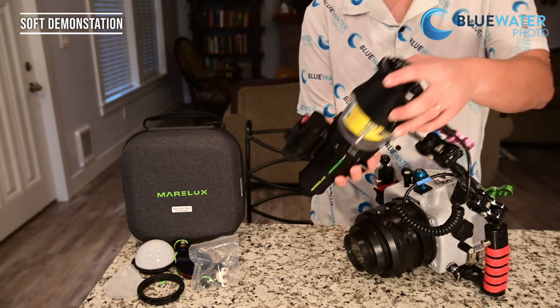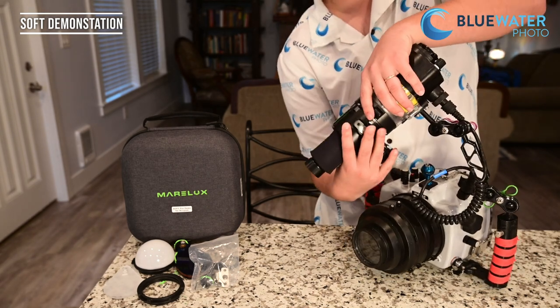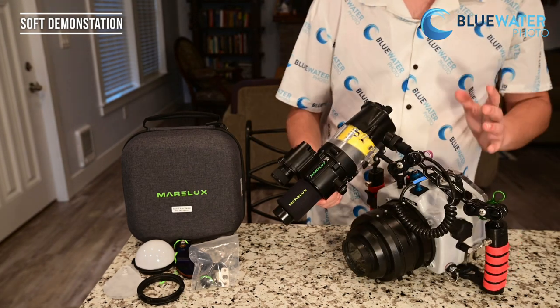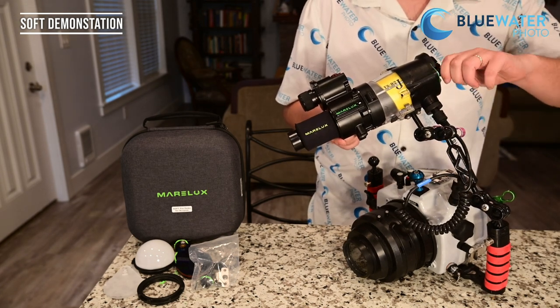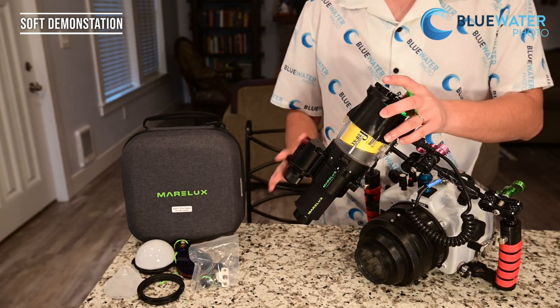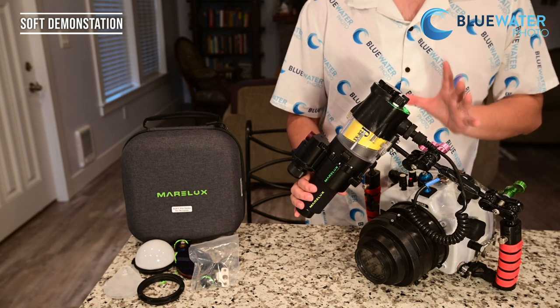It's super easy to take off as well. There's a quick release button — you just push the button, rotate it, and it comes right off. Putting it on is much easier than any other snoots I've used on the market, and that's pretty awesome. Underwater, notice that this soft actually has a buoyancy collar on it made out of neoprene. That helps a lot — it really keeps everything streamlined. I didn't really feel like it was too heavy to use underwater.